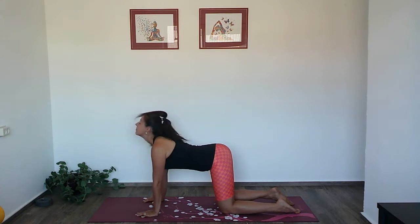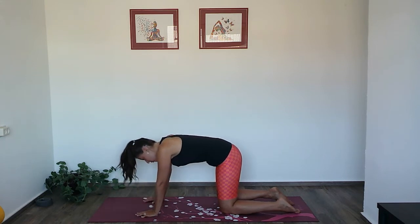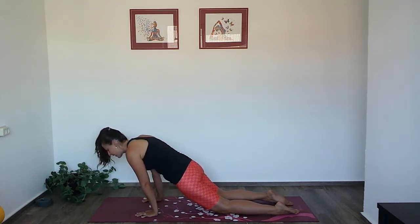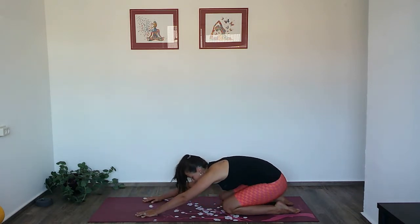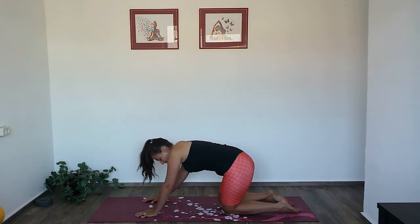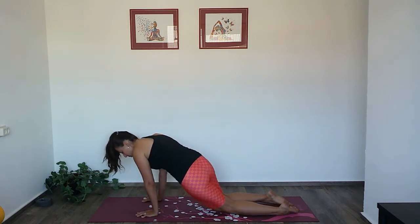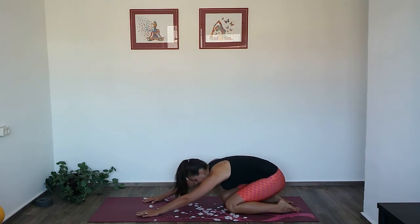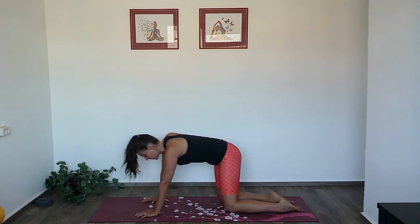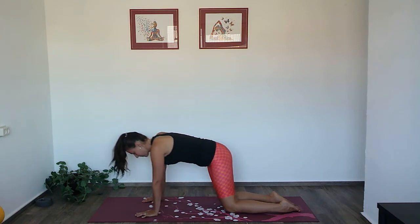Now with the whole body we will trace some circles. Come into a kind of plank on the knees, then the hips move to the side, back to child's pose, to the other side, and back to plank. Follow your own body and your range of motion — there is no wrong way of doing it. Feel into the hips, feel the stretch, feel if there is any tension in a specific area of the body.